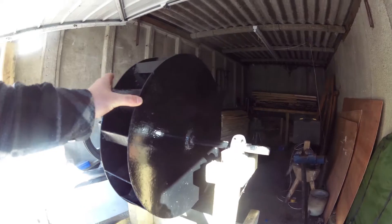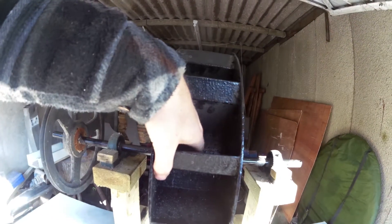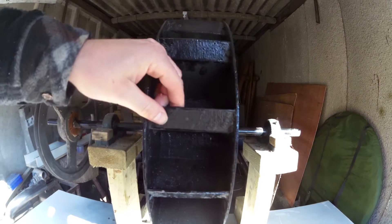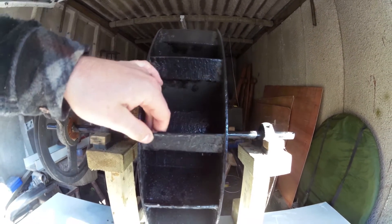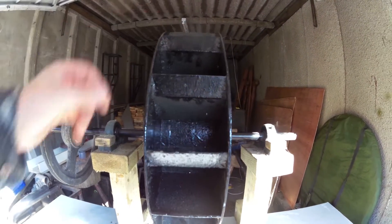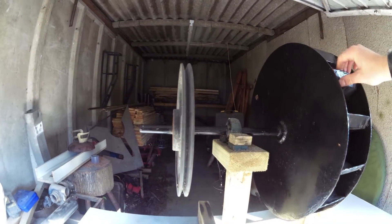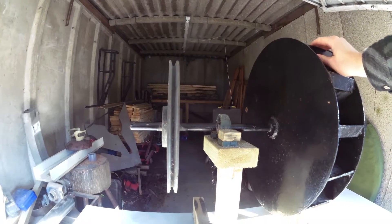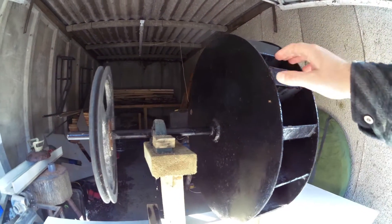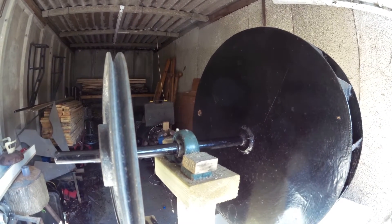It's just two circles cut out with a grinder, with a hoop welded in the middle, and then these little fins that I made just by bending. I just did a cut along there, bend, and then welded them in. I've got a pulley on the side here which I'm going to attach to an alternator that I've ordered. There's just a rod going along the middle as an axle with two house bearings.